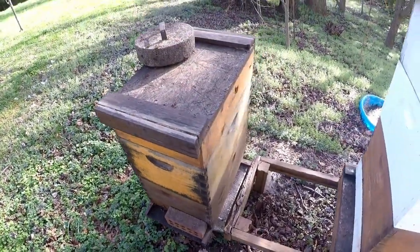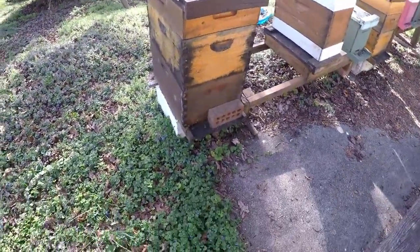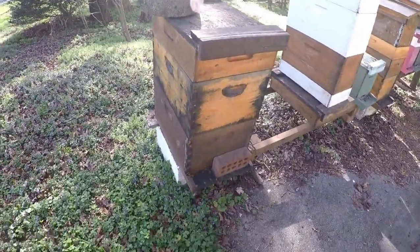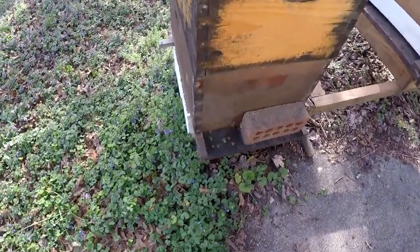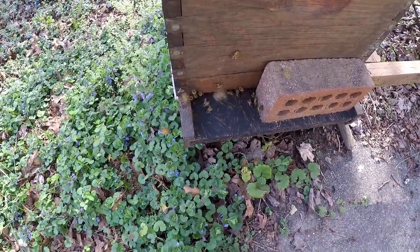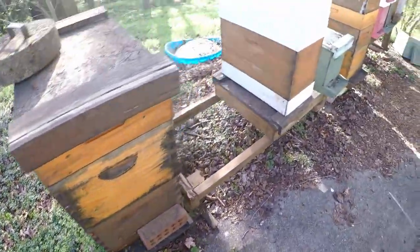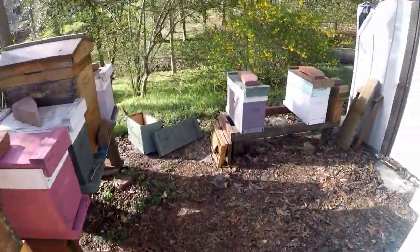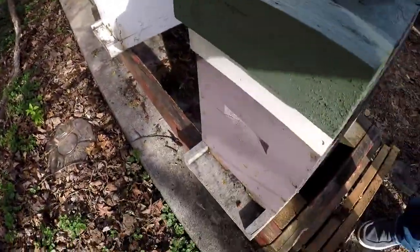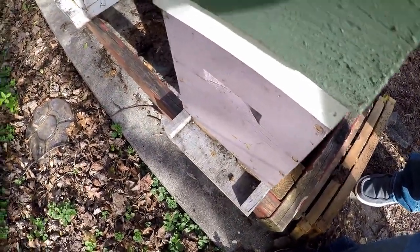Hello guys, this is Major Major Honey. I didn't get a chance to do a video - I did some splits last week, but I did want to do a little bit of an update with you here today. Remember, this was my wintered triple eight, so I took two splits out of it roughly five days ago. I was just going to peek in them and see how they're doing. The two splits I brought over here - that one looks okay, and this one we'll see what they're doing in there. This one's pretty active.